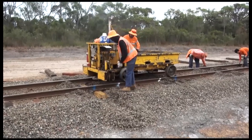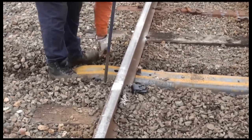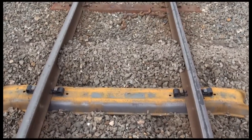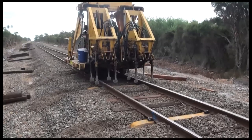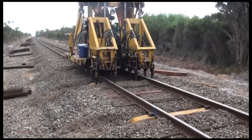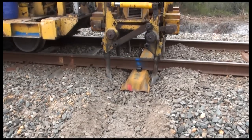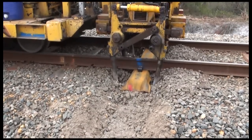Steel sleeper fasteners are then distributed and manually put into place. Once the steel sleepers are fully fastened to the rail, a vibratool machine provides some initial compaction to the steel sleepers. This is done by vibrating the available ballast and squeezing it underneath the sleeper.